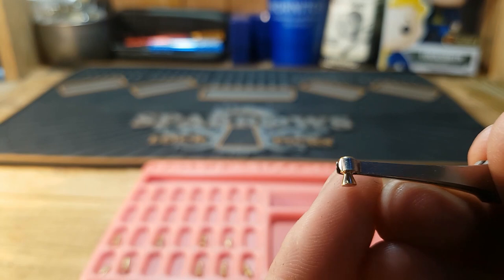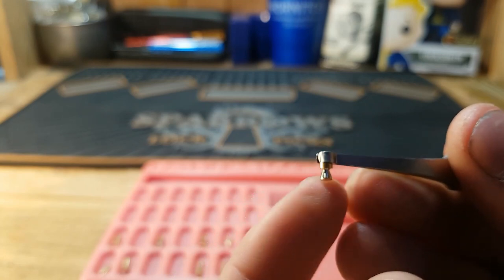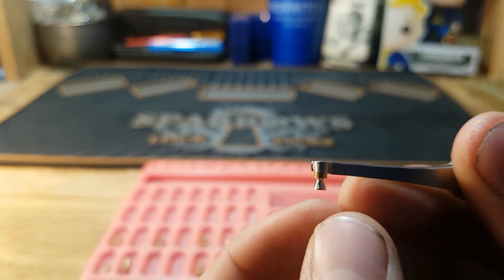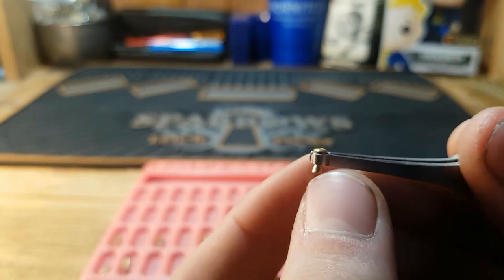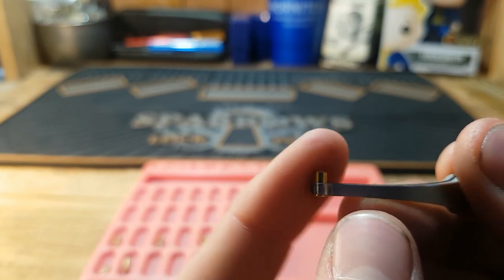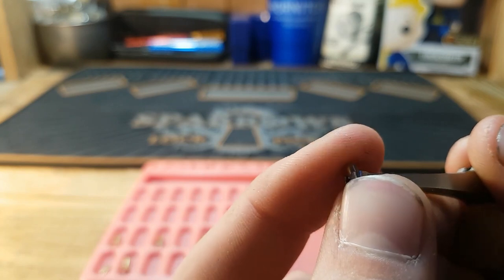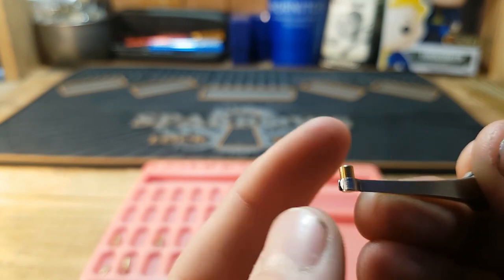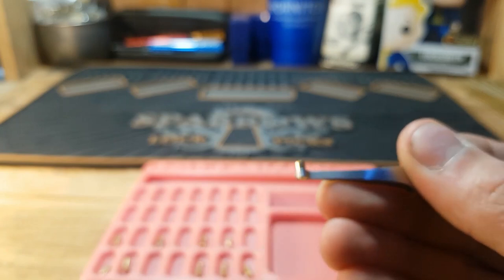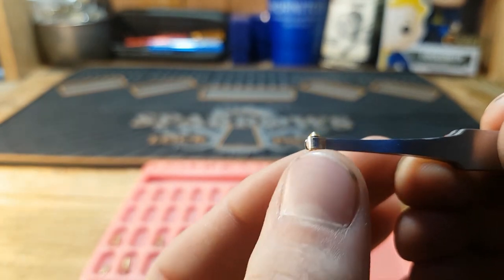The next pin is a driver pin — on the top this is a mushroom pin. The mushroom pin has a very sharp bottom on it and acts almost like a spool, giving lots of rotation and counter-rotation. It may be responsible for dropping pins: say you've set three or four pins, you click this up once and it falls into a false set; when you go to set it, it drops a lot of pins back down. Mushroom pins are used in medeco locks, which are high security — definitely a pain.